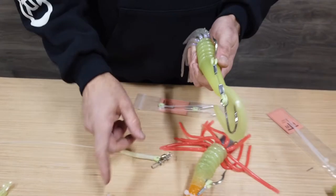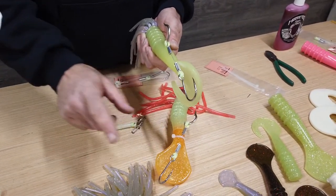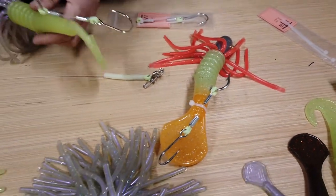Once I have it there, I'm going to apply a zip tie to it at the small of the table — just suck it down. It doesn't have to be super tight, just enough to hold it in place so that it does not move side to side.